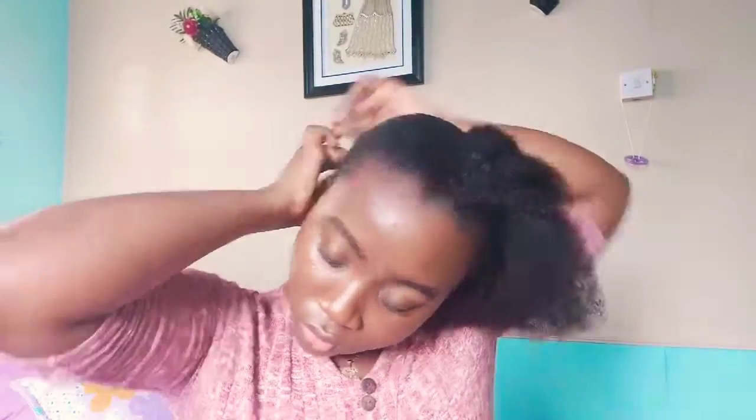For this next style I'm going to be using scrunchies — this is probably the only scrunchie hairstyle that I do. I basically brush my hair back, then starting from the center of my head I finger-part my hair down to the back, separating it into two sections. I secure one side with a scrunchie at the lower part of my head, then do the same on the other side — just brushing it up and putting the scrunchie in.